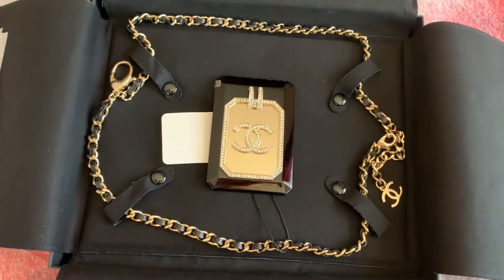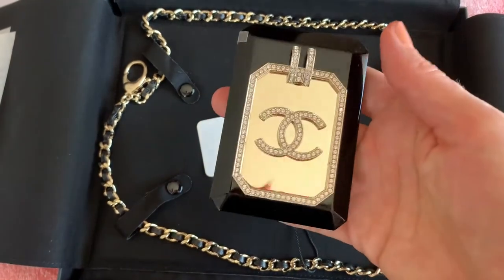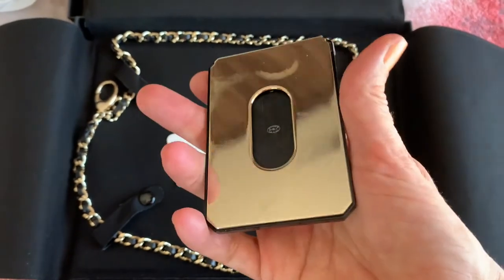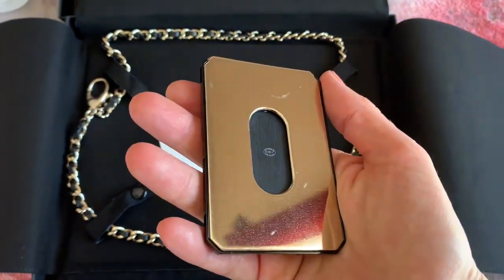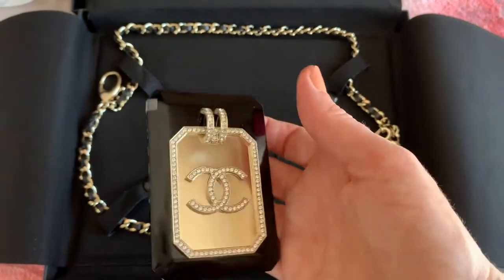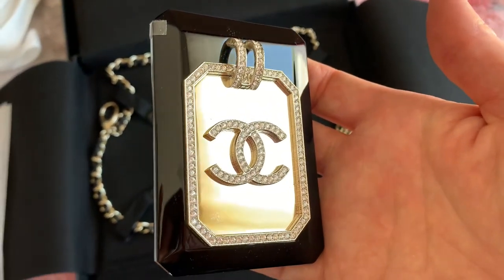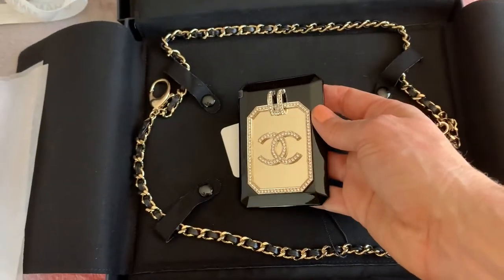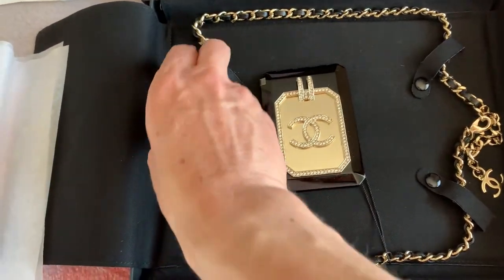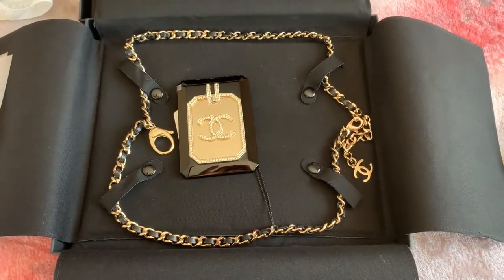So there we go — this is the card holder necklace. This is really weighty, and it will fit a card in here. I'll have to get a card and show. So you just clip it with this — I'll show you in the other footage of the video.